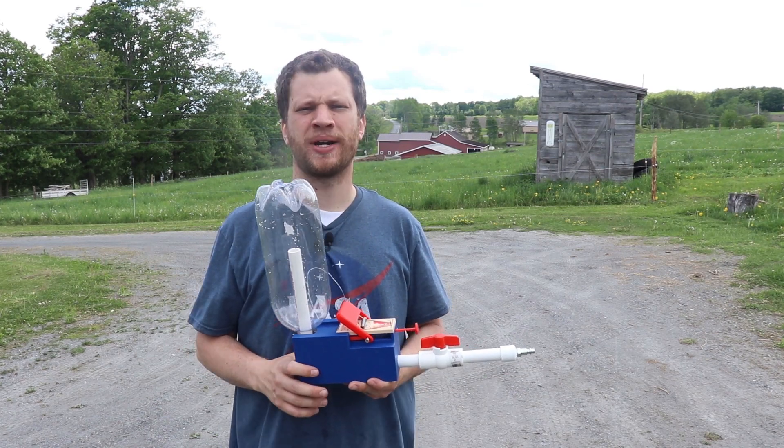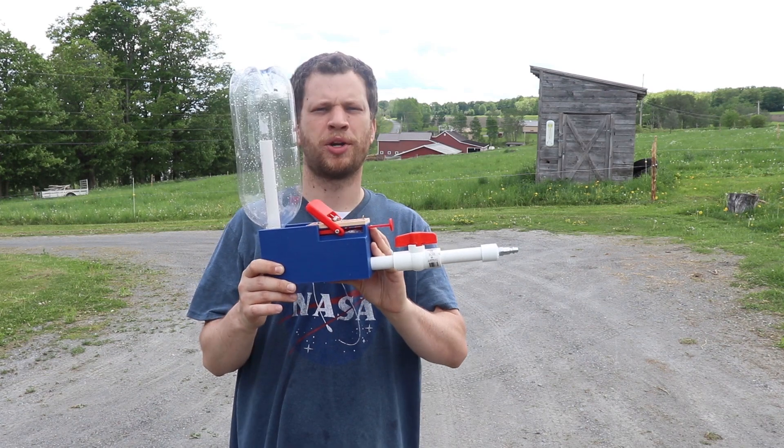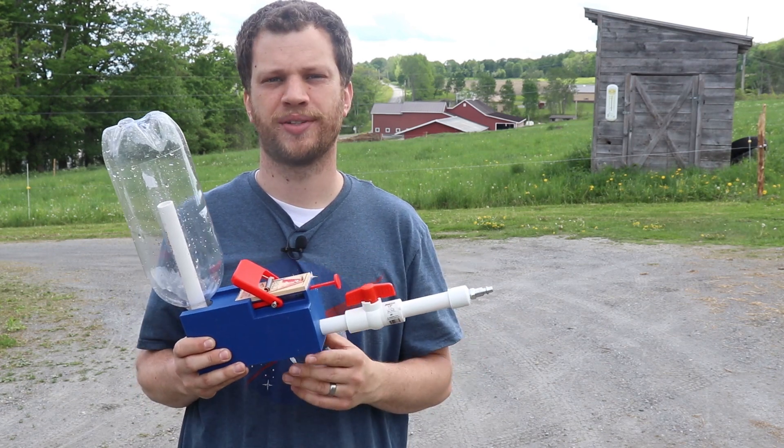Hello everyone, my name is Zach and you're watching another bite-sized build video. Today I'm going to show you how I built this mousetrap-powered water bottle rocket launcher. This is a fun summer project that you can do with your kids and all it requires is a few cheap parts from the hardware store.